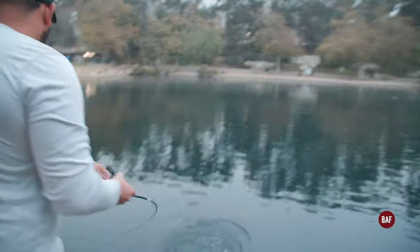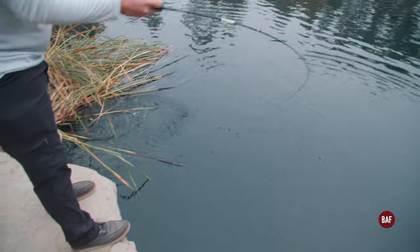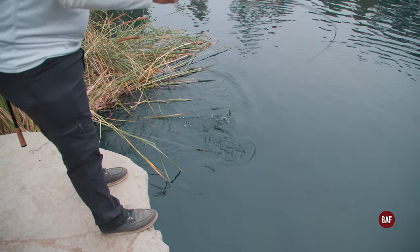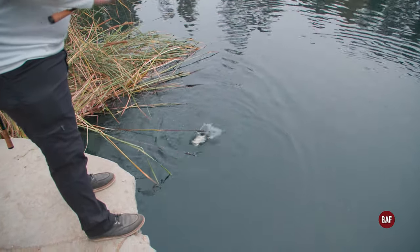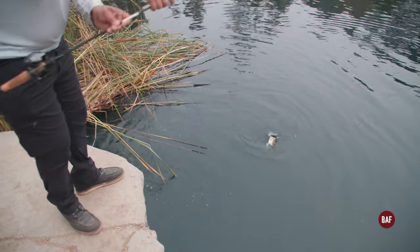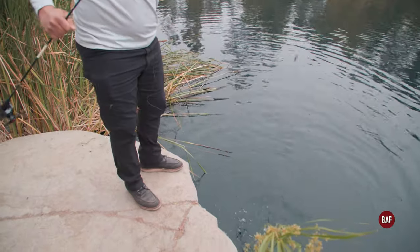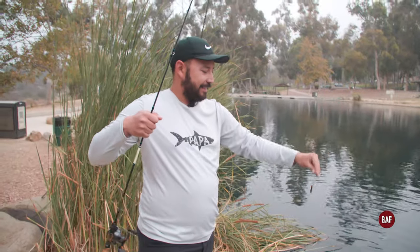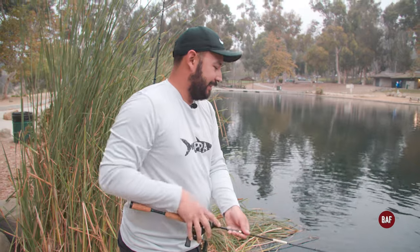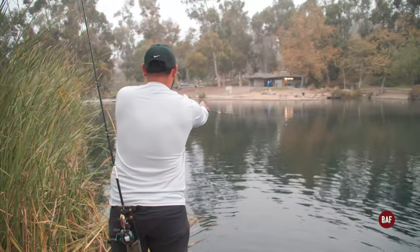Oh dude, he's fighting pretty strong! Oh, there's another one — oh dude, I'm gonna lose him. Oh, there you go. I lost him, I knew it. That was a big bag, yeah dude. I messed up — I was letting him run while you got the camera ready.